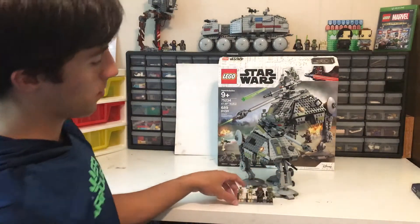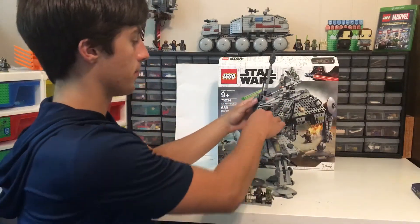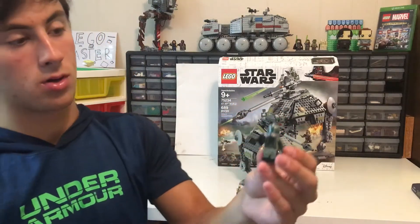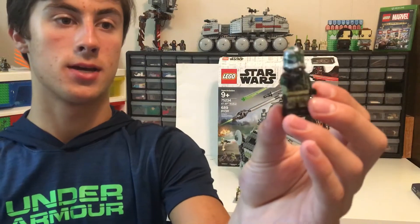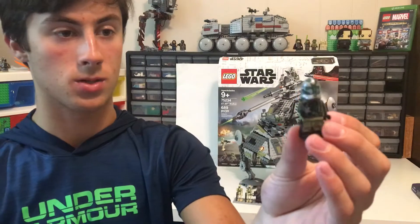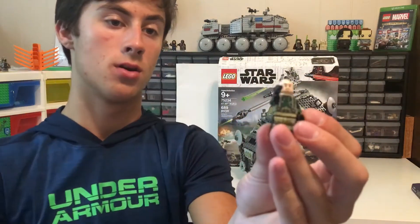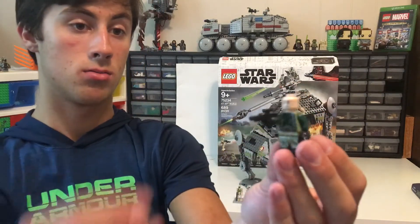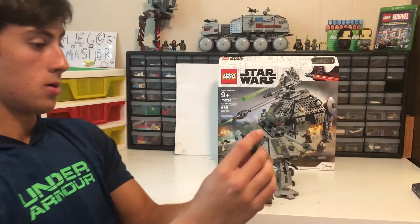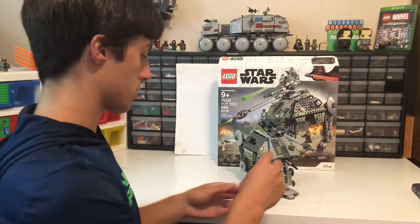Now you're probably wondering where Clone Commander Gree is. Well, he's exactly where he's supposed to be — in the AT-AP Walker. Clone Commander Gree has a silver and green helmet and a blaster. He has the regular clone head, a camo vest and camo pants so the droids can't see him. And the silver helmet is to identify that he is a Clone Commander, not just a trooper.